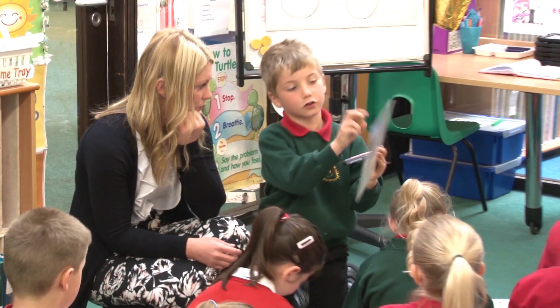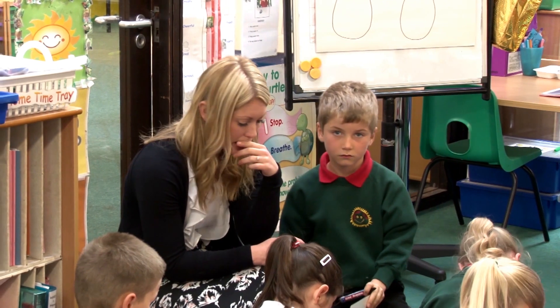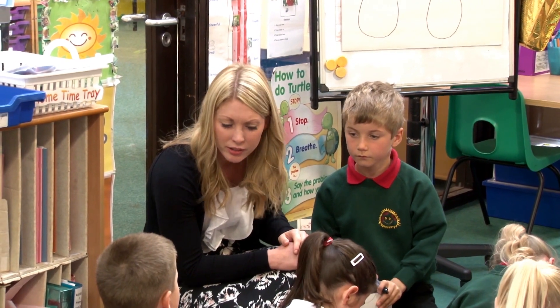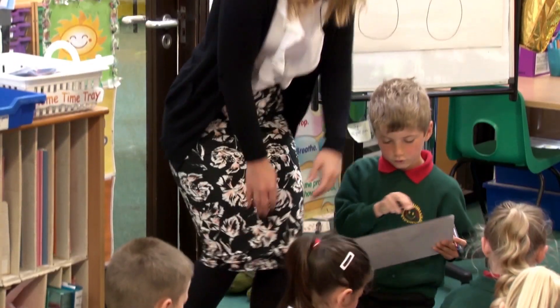Two, four, six, eight. I like the way you were counting in twos there, that was really good. Are you sure it's not nine? Double check, double check what you've done. Are you sure it's not nine?